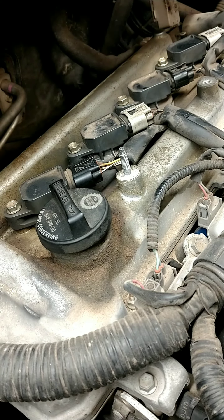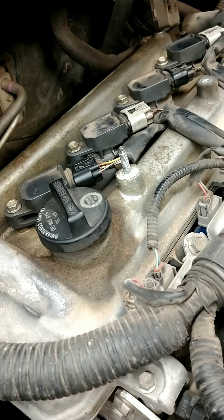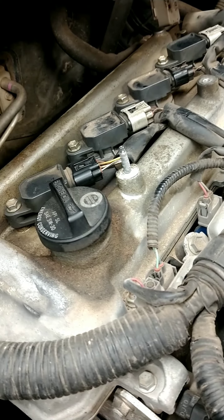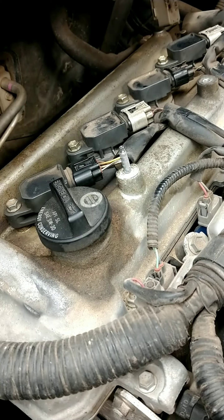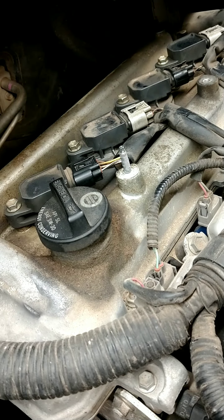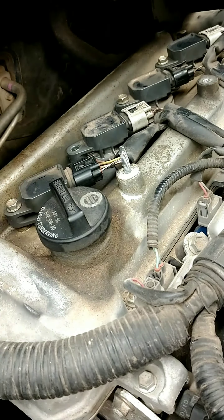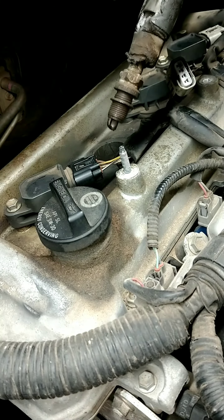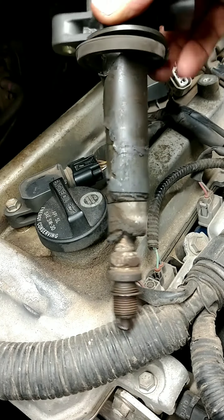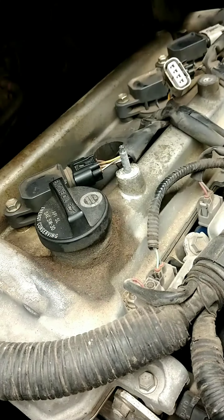I'm going to crank the car so you can hear the noise and be familiar with what this sounds like. I'm going to pull the coil out so you can see what damage it does to the ignition coil. You're going to want to put in a new spark plug and a new coil after you repair the threads. The heat and the compression actually melts the coil.